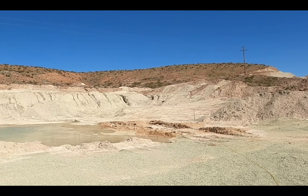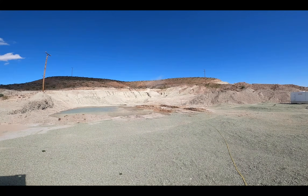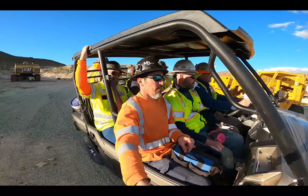Alright, attention - we're about to blast. Three... Two... One... Fire in the hole! Half a pound of high explosives. That could move anywhere from a yard to three or four yards of rock.